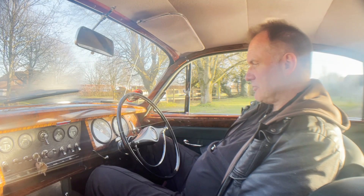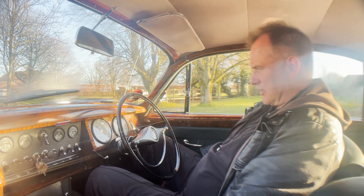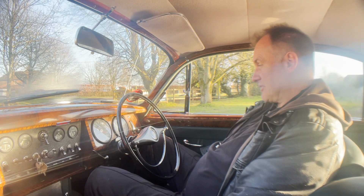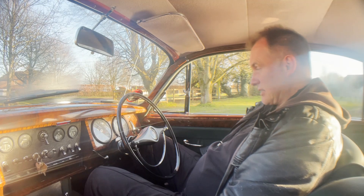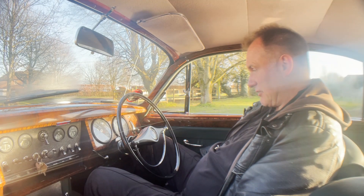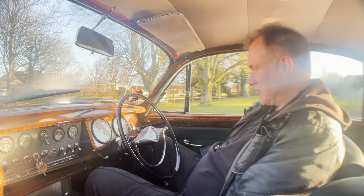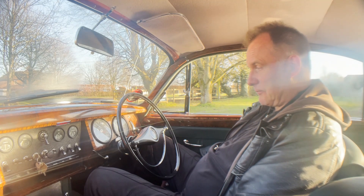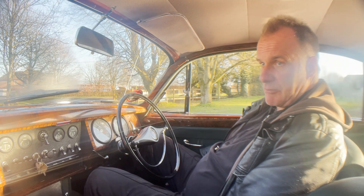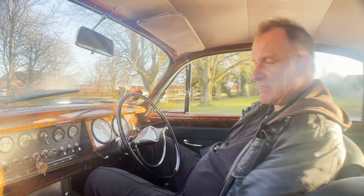Let's take this Mk2 Jaguar 2.4 manual overdrive for a spin. It's showing 6,900 miles — clearly that isn't correct. Whether it's 107,000 miles or if it's done 7,000 miles since it was restored, I can't tell at the minute — I haven't looked at the history. But I've just been out for a spin in it. It's really nice. The overdrive works properly. It's just a pleasant place to be — it's no rocket ship like a 3.8, but it still moves along at a nice steady pace.